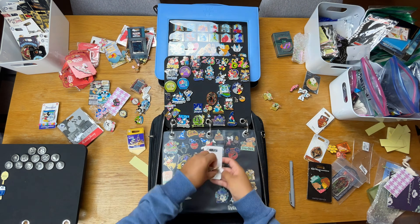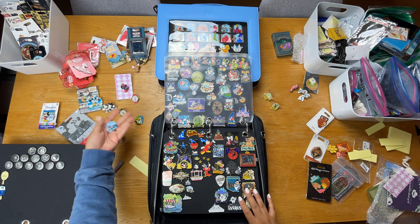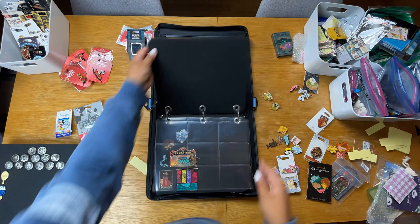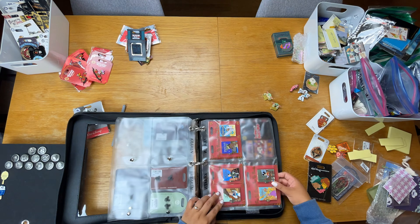Now I'm going to time-lapse through the Mickey, Mickey Parks, Mickey and Minnie, and Hidden Mickey book — this is in the Kraken Trade Elite which is bigger, so I have four pages in this book. Then I'm going back into the Hercules slash miscellaneous book to add in the Winnie the Pooh pins.